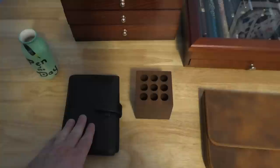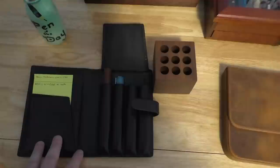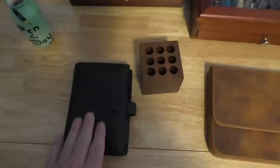This is what I use to carry my pens on a daily basis — a four-pen leather case from Wancher. On each weekend I determine the five pens I'll be using during the week. I'll put the name of each pen and the ink that's in it so I don't forget. That's what I use to carry around my pens on a daily basis.